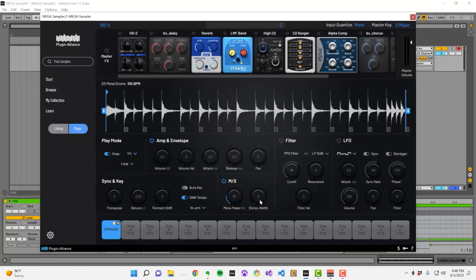Boosting the stereo width knob will have the opposite effect and spread your sample big and wide. You can use this effect to help fill space in a sparse mix.